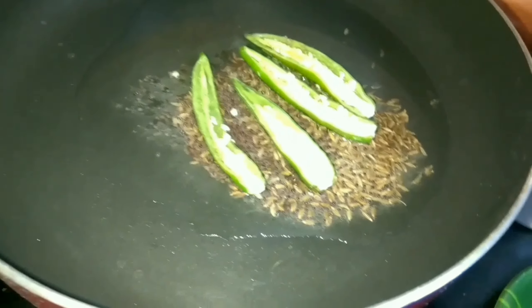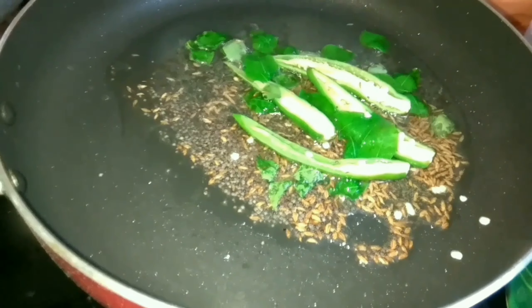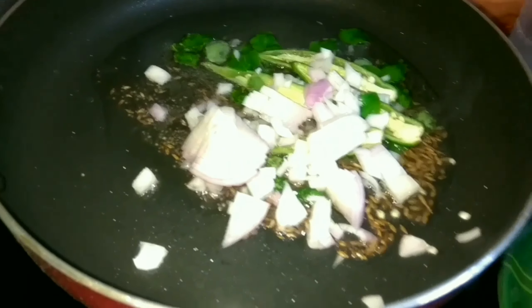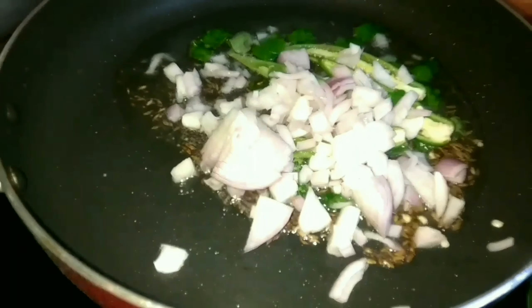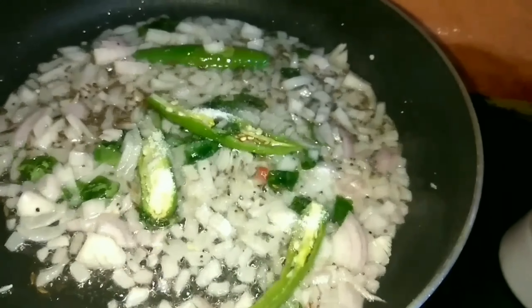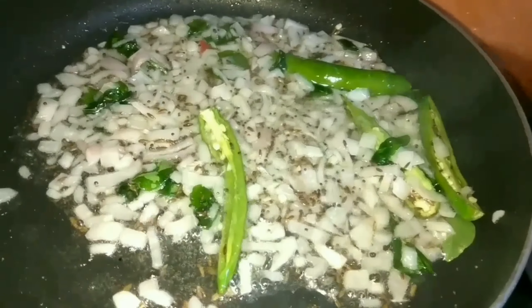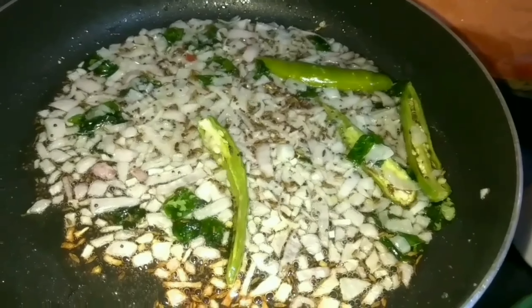Put the onion in the pan and fry it. Cook the onions to get a light brown color.